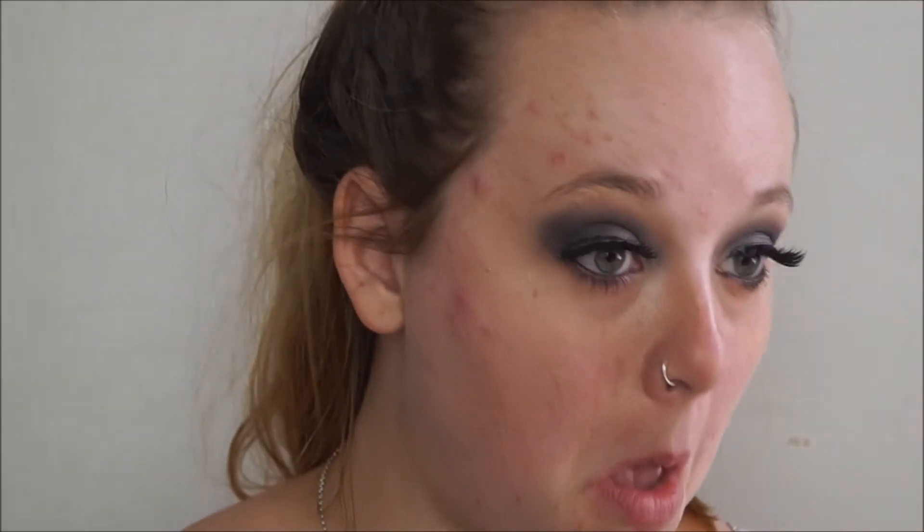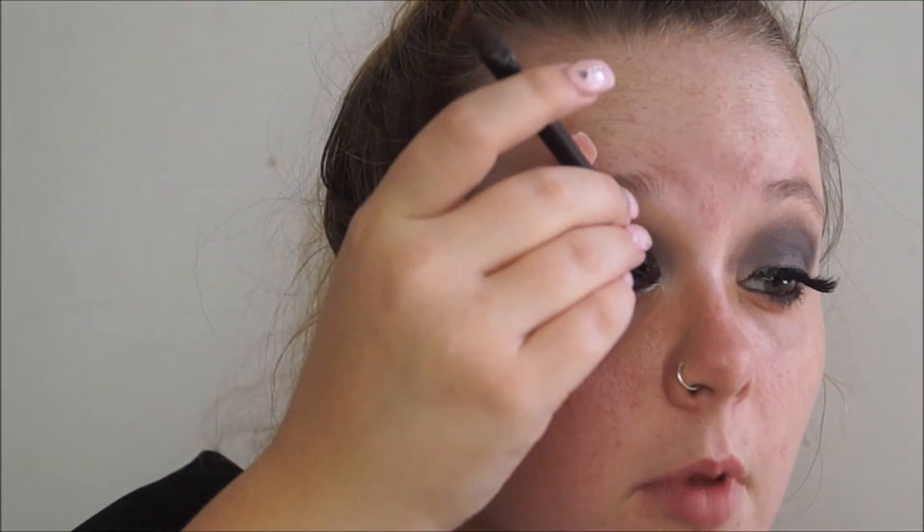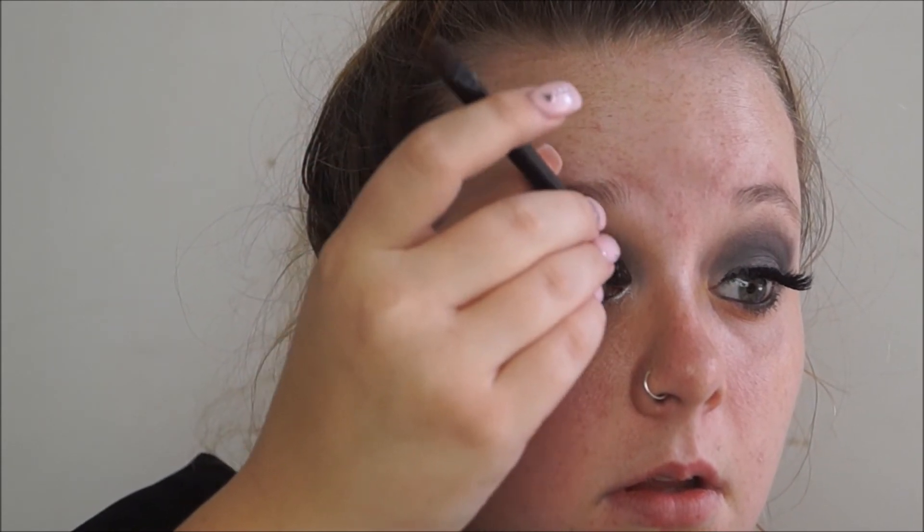Now I'm going to do the inner corner highlight. I use the Australis cream eyeshadow - it's good and it's cheap. You really don't need much at all; this is literally going to last me like three years because you just need the tiniest amount. I might put a little bit on my lid as well, and then the same with the other side. If you wear this stuff and gym with your makeup on, be really careful because when it sweats into your eye, it actually does sting.